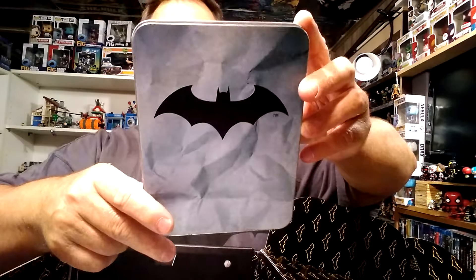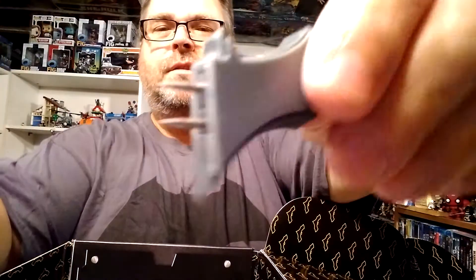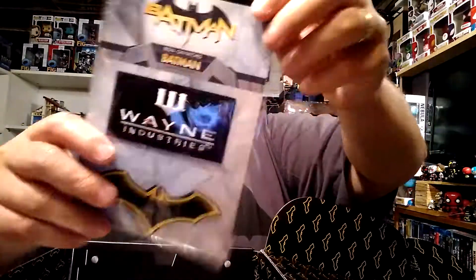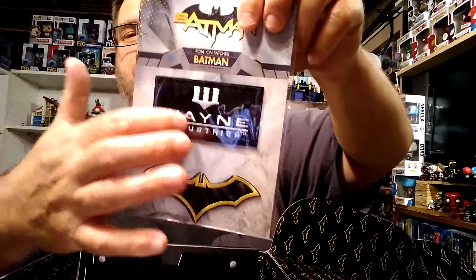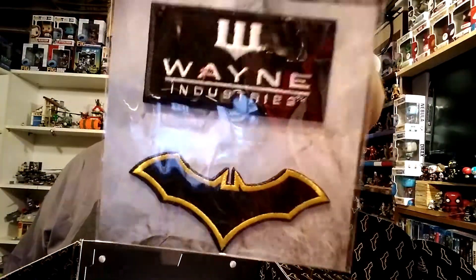There's a case marked 'This is not a toy' containing batarang push pins — little batarangs that function as push pins for a board. There are two of those. We also have iron-on patches: a Wayne Industries emblem like on the t-shirt, and the Batman symbol. Everything is exclusive through CultureFly.